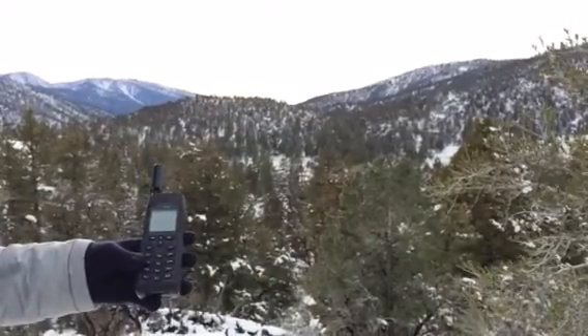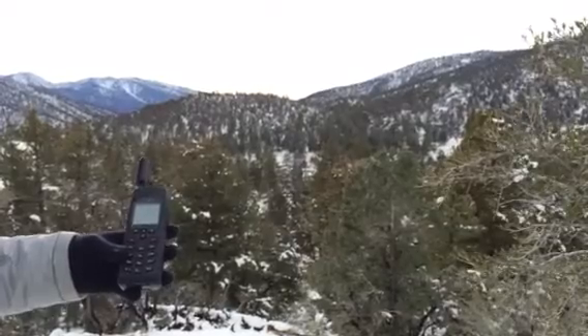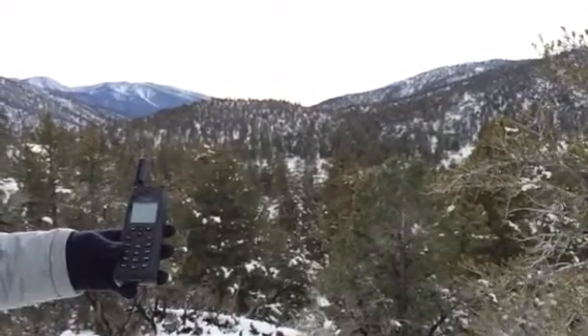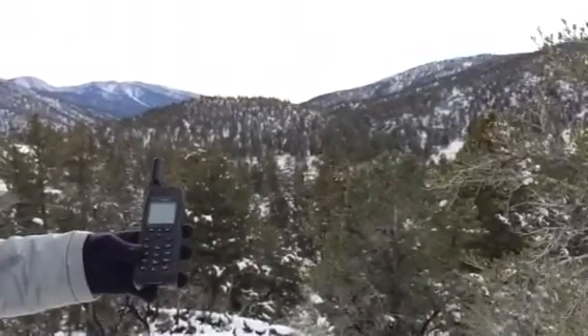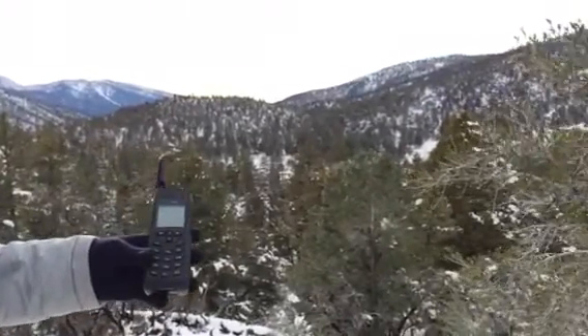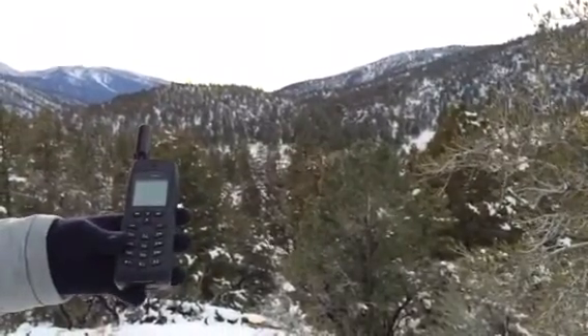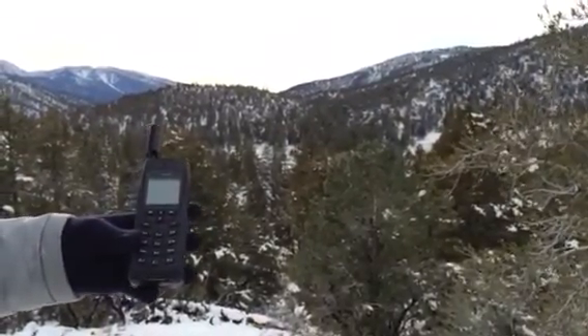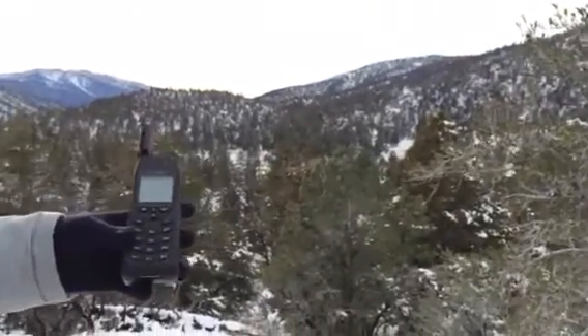Hello, this is Northern Access, and today we're coming at you with how to make a phone call with the 9555 Iridium satellite phone. We're gonna make this real quick. This is one of Iridium's previous models to the 9575, but works every bit as good — a tried and true phone to actually use. A great customer-friendly phone.